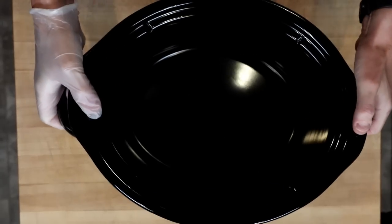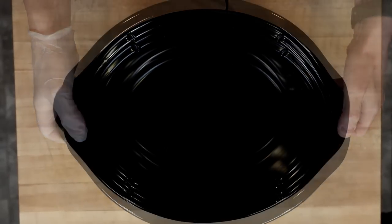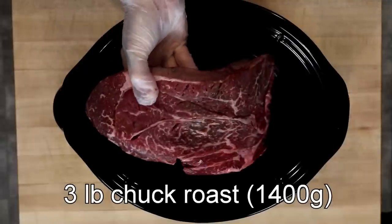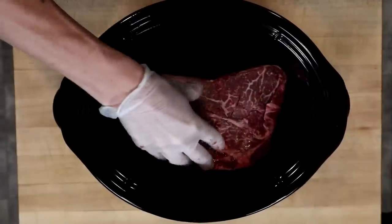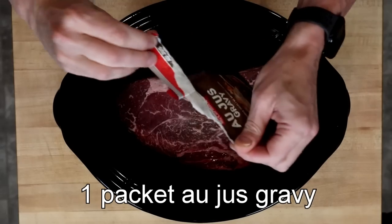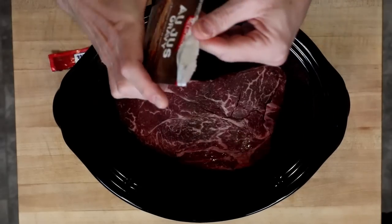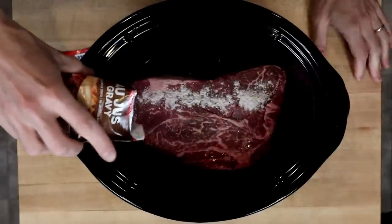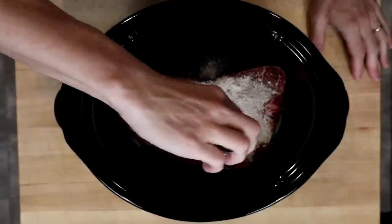For this recipe you will need a large crock pot — this is an eight-quart crock pot. I'm going to add a three-pound chuck roast, that's a little bit shy of 1,400 grams. Then I'm going to add the McCormick au jus gravy, one packet, which I will sprinkle on top of the chuck roast, trying to get as even a coat as possible.